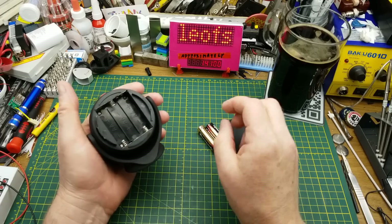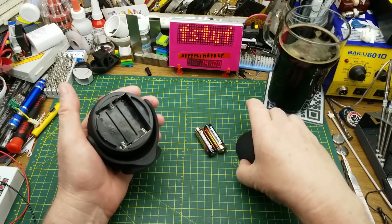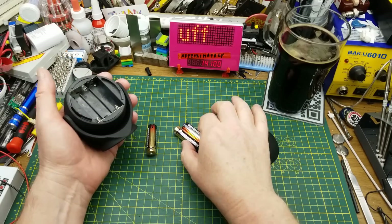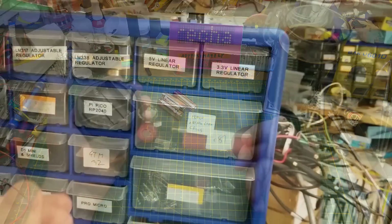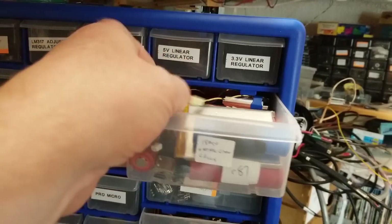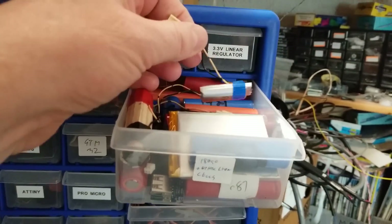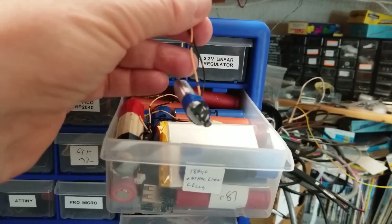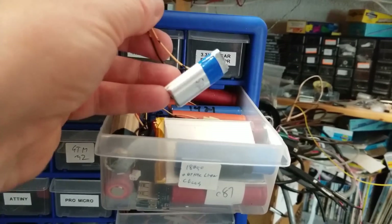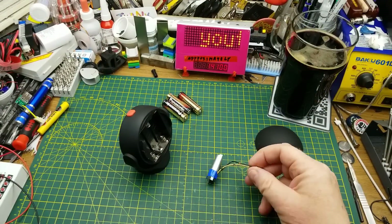I could just put nickel metal hydride rechargeables in and call it a day, but where's the fun in that? I would rather put a lithium-ion battery in here, put a little recharging circuit in here, and make that work. And since I'm going to do that, I might as well use one of those reclaimed cells I pulled out of a vape device a few weeks ago — nothing better than free batteries.